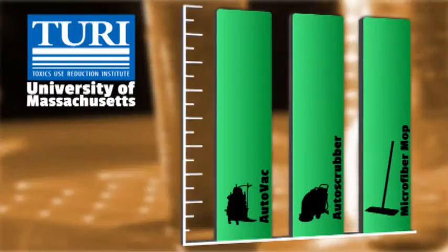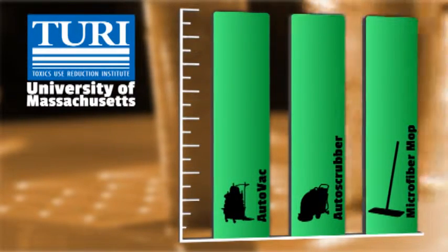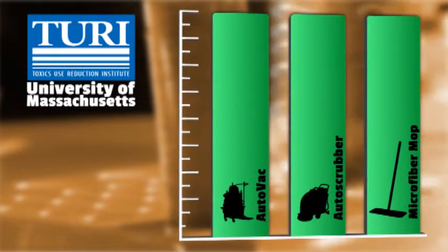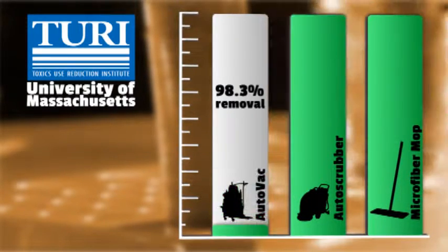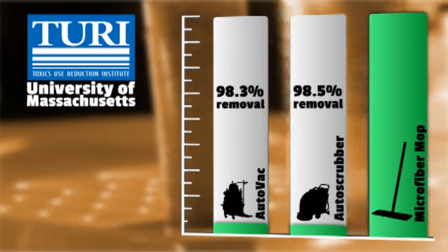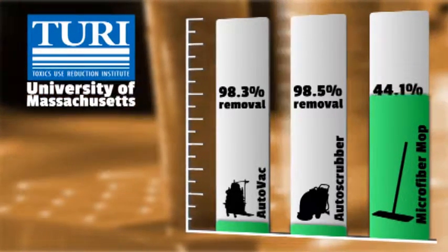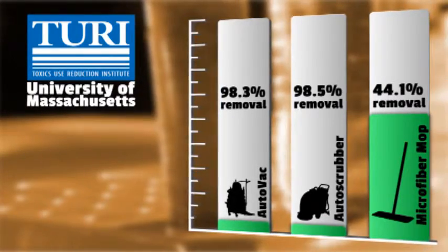How well does it clean? In comparative tests performed by the Torrey Laboratory of the University of Massachusetts in Lowell, the AutoVac system removed 98.3% of targeted soil. This was nearly identical to an auto scrubber, which removed 98.5%, while a new microfiber mop removed only 44.1%.